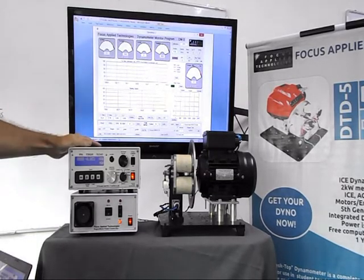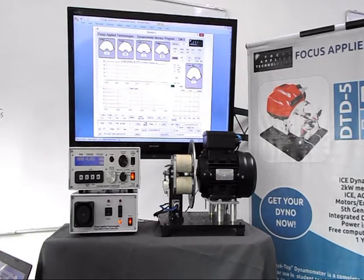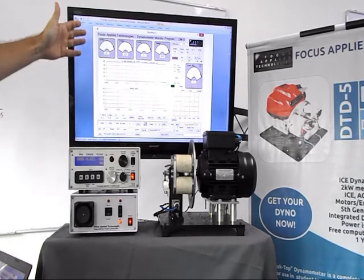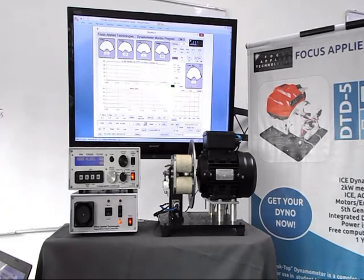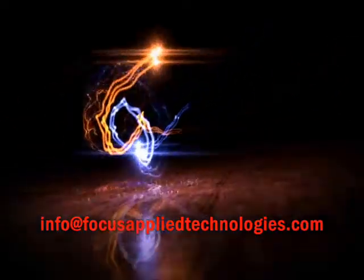The capabilities of this system are really much more than can be shown in such a short video. We have a library of over 60 laboratory exercises, as well as extensive teaching materials covering the classes of instrumentation, mechatronics, internal combustion engines, AC and DC motors, as well as controls. There's a long list of additional optional equipment. To buy, lease, or for remote access to the system, or for more information — such as to download our software or the manuals — please log on to www.focusappliedtechnologies.com.